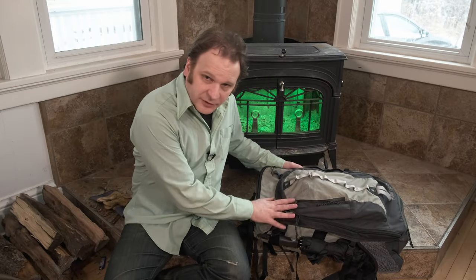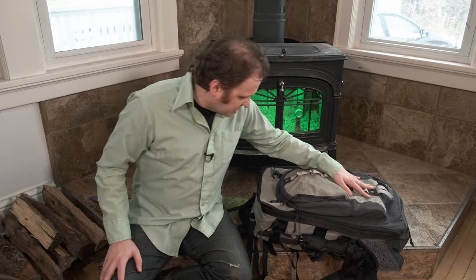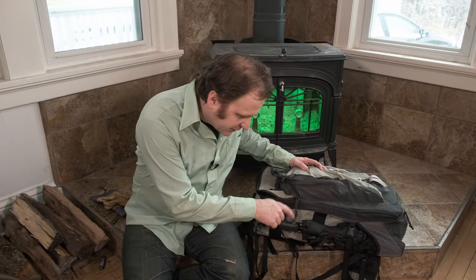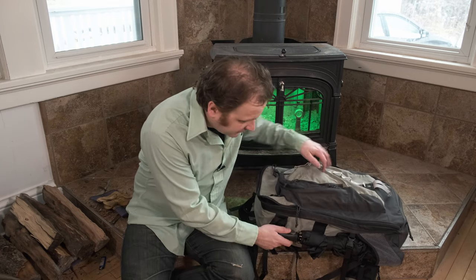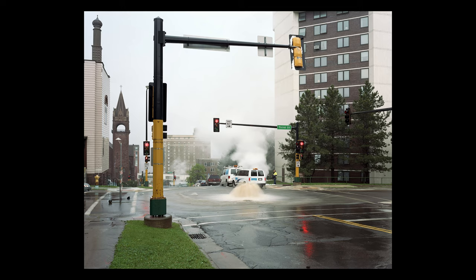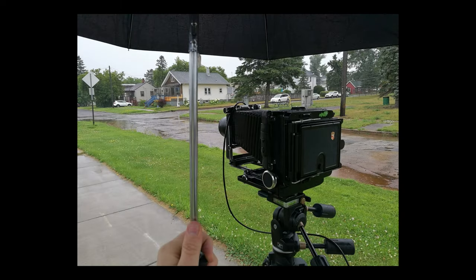Back to the floor to finish up what's left in the giant RPT-modified Kelty backpack. First up is this thing - an umbrella! Why an umbrella? For rain, obviously. I have used the umbrella with the large format camera to shoot in the rain, such as this photo you're seeing here, which was shot holding an umbrella while working the camera. It was a complete pain in the ass.